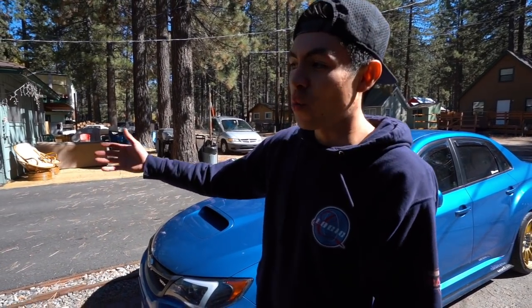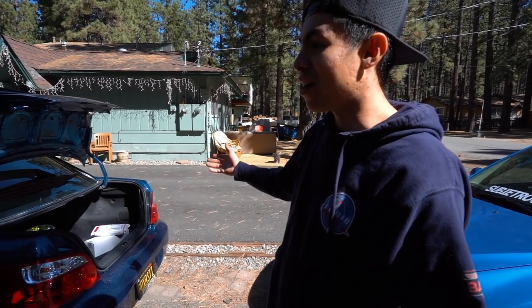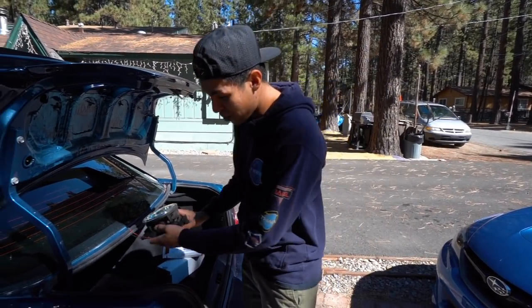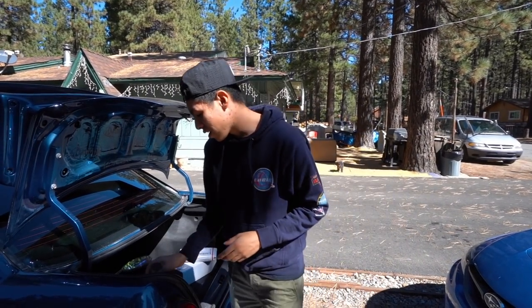Today guys, we're going to be wiring up the fog lights on the STI. Originally I was supposed to go over to Unique Sounds, but thanks to you guys we figured out that everything is pretty much done for you. These STIs actually already come wired for fog lights even though they don't offer it. We got everything we need — got the fog lights ready to go, I also picked up a button for the fog light, and we got a relay that we needed.